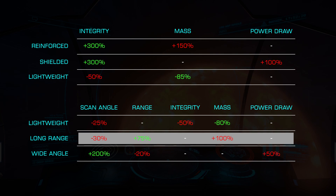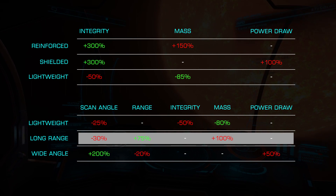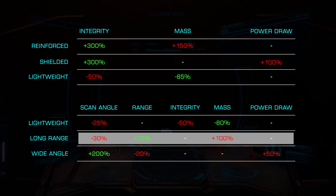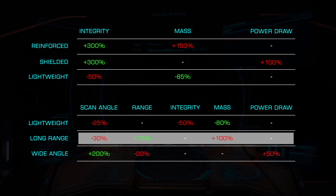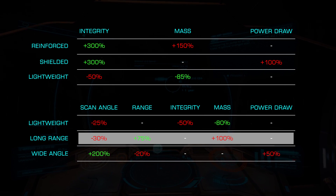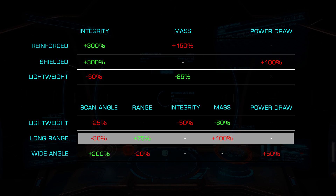The Long Range blueprint increases our range by 75% at the cost of a 30% reduction in scan angle and a considerable doubling of mass. Given the already high mass of Sensors, this can be a significant impact to maneuverability and jump range. This can be a very good choice for large combat ships, such as the Anaconda or Corvette, as it will allow you to lock targets at up to 13 kilometers when paired with an A-class module.